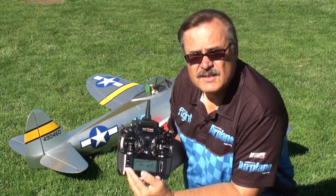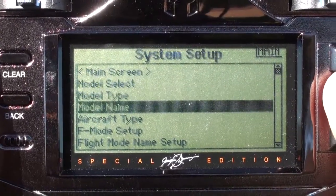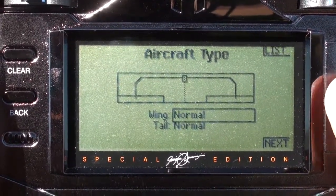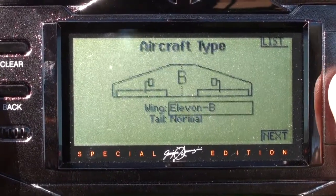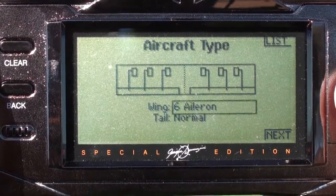Another feature on this is that it allows you to use a six-servo wing, which is good for people who fly 40-percenters or somebody who has a very large scale aircraft. You can hook all of them up and manage all of them through the receiver. You don't have to break them down and try to get extra peripheral things on there to make it work. Really a good feature.